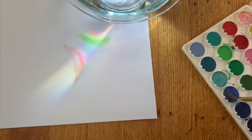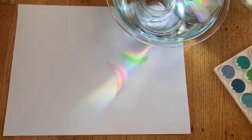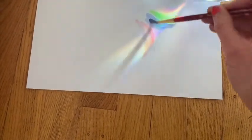Now I'm going to add some blue and I can keep painting until I'm content with the way my project looks. Then I can set it up to dry. You can do as many of these paintings as you like.